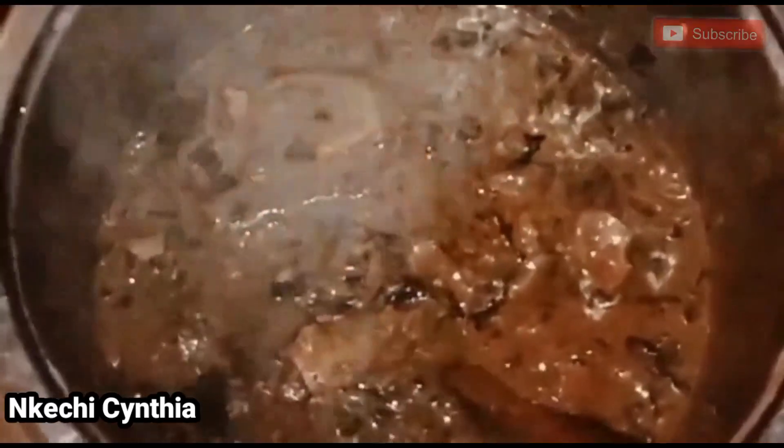My soup is ready to consume, guys. Do you see that soup? It's so delicious! Can you see it?